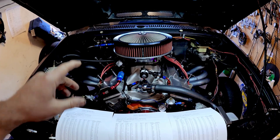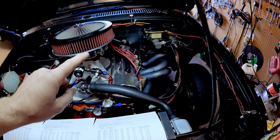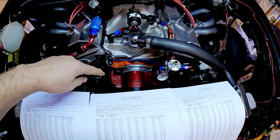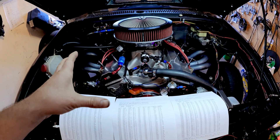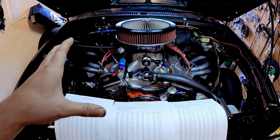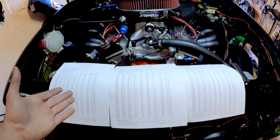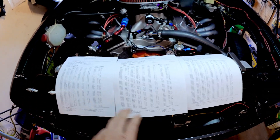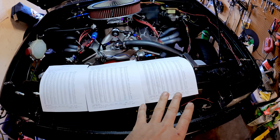This is the 400, and it has way better headers than the shorties that were on the LT1, and also an electric water pump. I'm pretty certain that if the LT1 was in this configuration on Joe's dyno, it most likely would have made more horsepower. But we can only compare what we have with the tools available to us. What I have here are three dyno sheets.